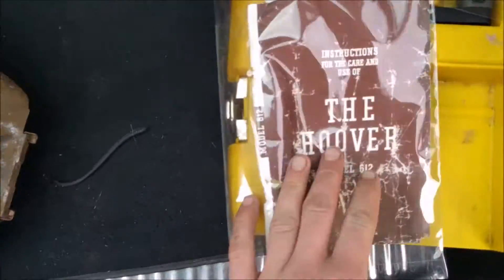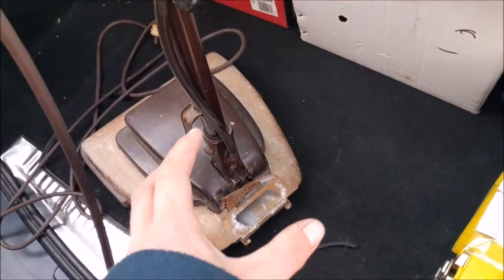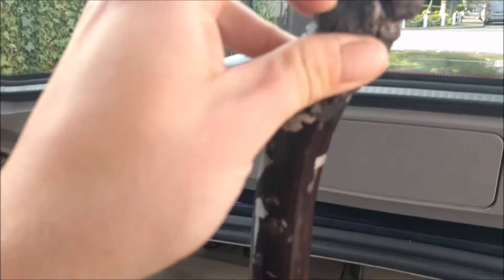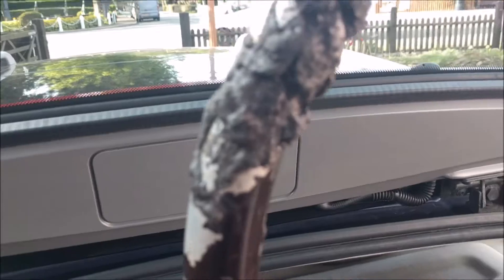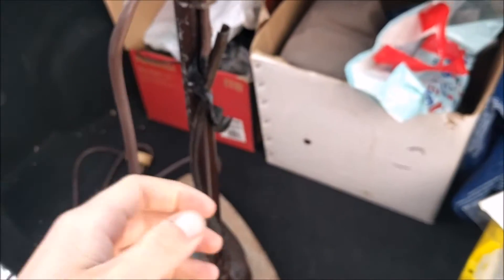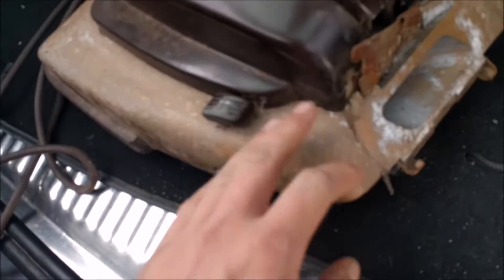I'll show you this now before I start to put it away. This is the instruction manual for the Hoover Model 612, dated June 1950 — so this is a wartime machine, which is why the handle has perished and worn away. I think that's because the rubber in the war was different. In World War 2, real rubber was being used for the war effort, so Hoover weren't allowed to use it and had to improvise. That's probably why the handle's gone — and possibly the cable as well.